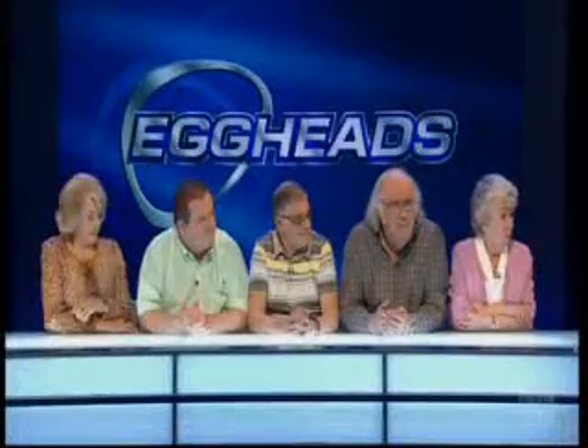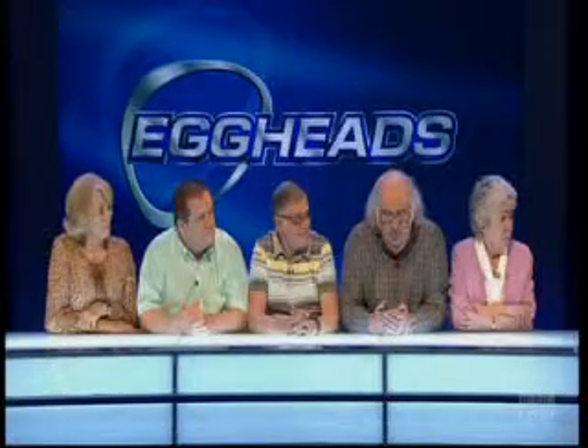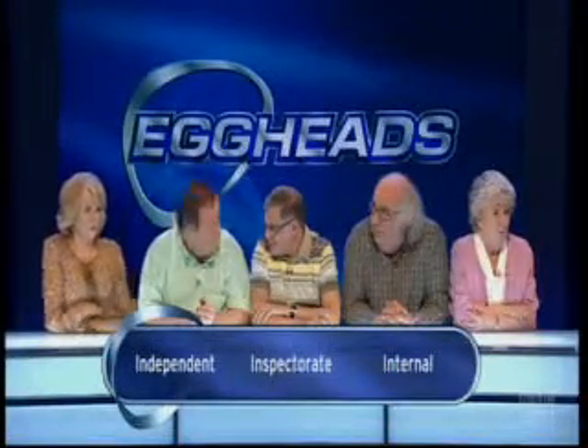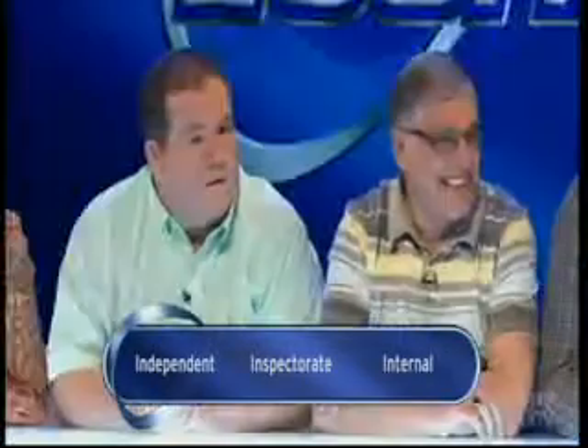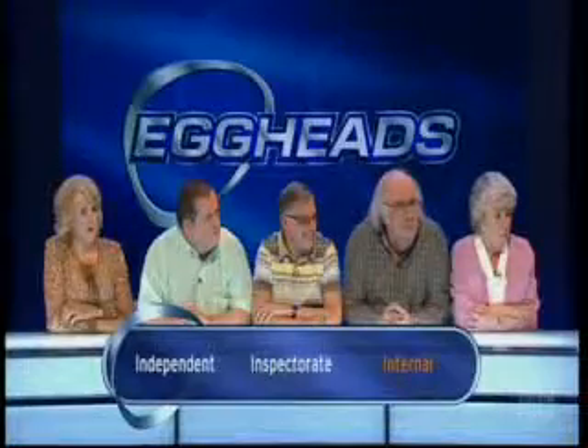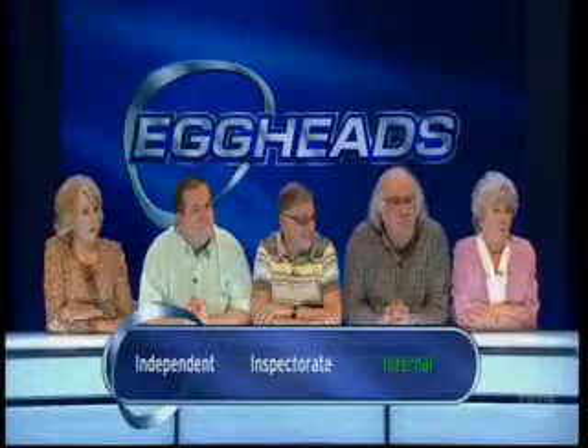For what does the letter I stand in IRS, the American equivalent of HM Revenue and Customs? Independent, Inspectorate, or internal? Internal - well, some think it's infernal. It's internal. Do you know what the IRS is? Revenue service. Certainly internal for the I - so you've got that.